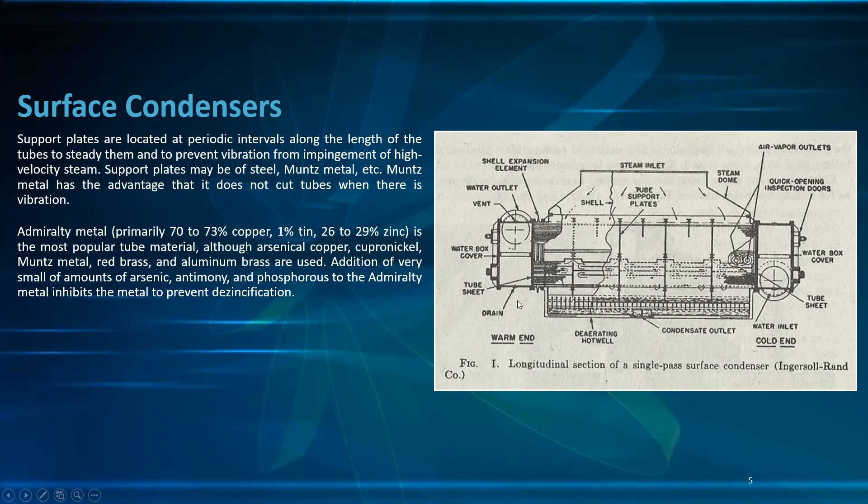Admiralty metal — primarily 70 to 73% copper, 1% tin, 26 to 29% zinc — is the most popular tube material, although arsenical copper, copper-nickel, Muntz metal, red brass, and aluminum brass are used. Addition of very small amounts of arsenic, antimony, and phosphorus to the admiralty metal inhibits the metal to prevent dezincification.